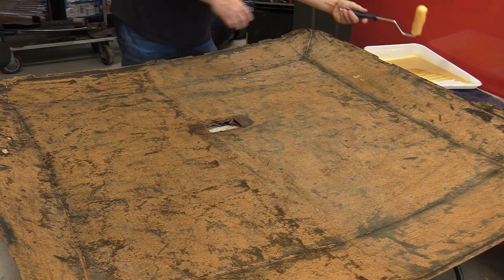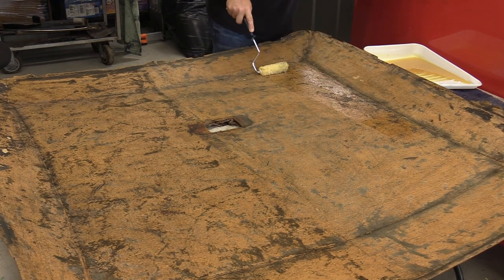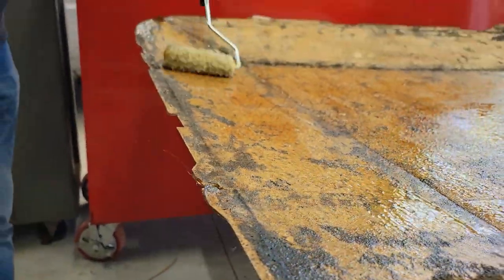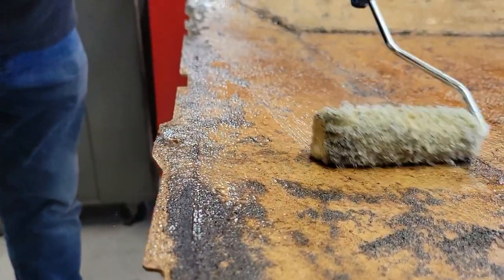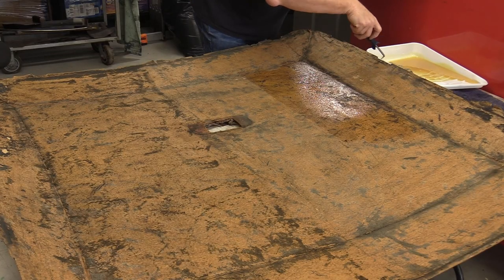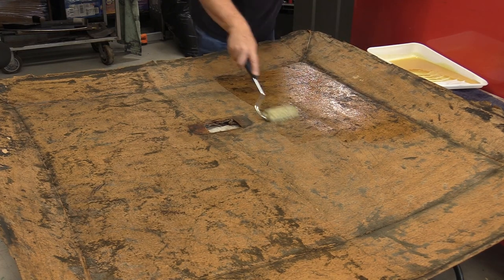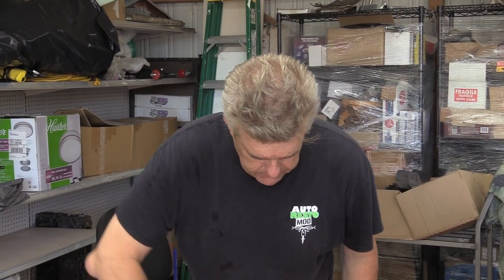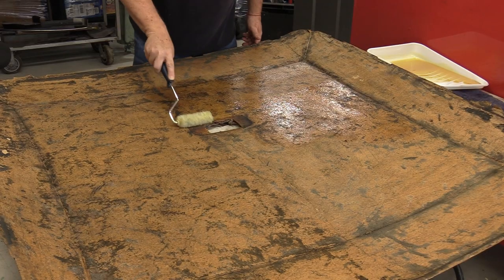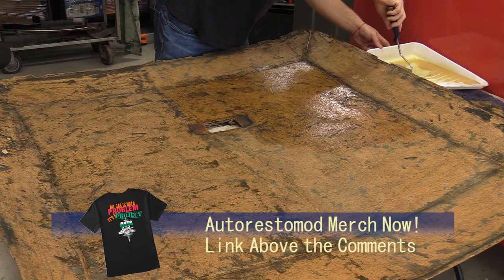Now I'm going to roll this contact cement out. You'll see that I pick up some debris — not worried about it. This stuff has a set time of about two hours in good weather, which I mean anything above 65 degrees. You want to be in the mid-70s or higher if you do this, which we are today. You also want to be in a well-ventilated area, which we are, and I'm going to lay a thin coat down — you want a little bit of gloss to it when you apply it with a roller.